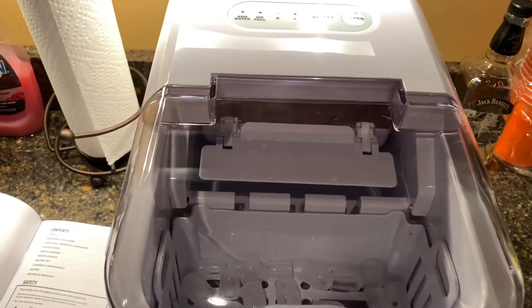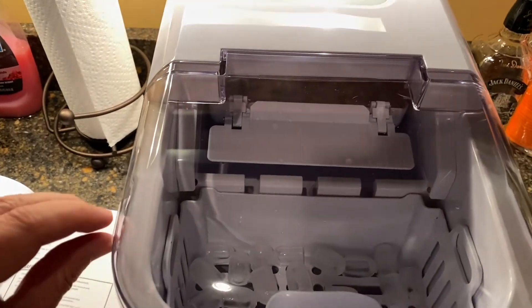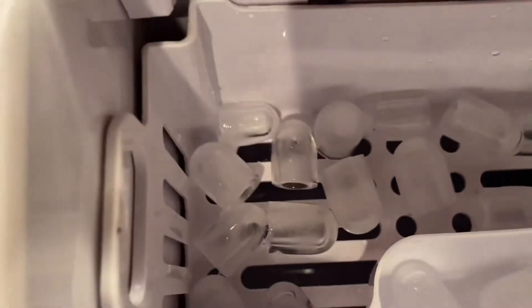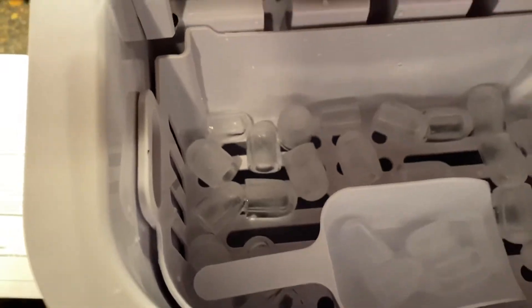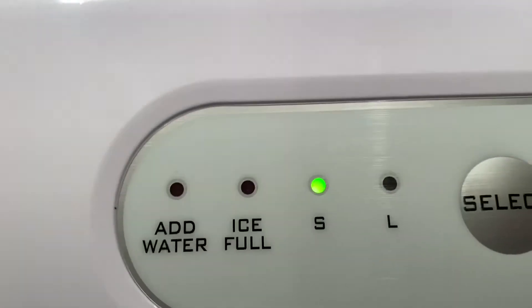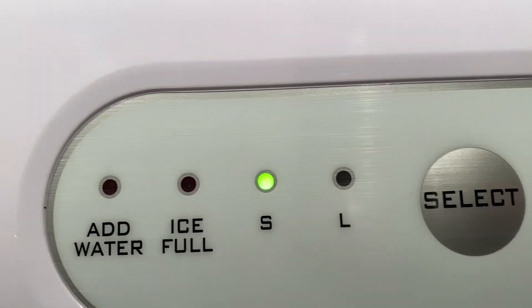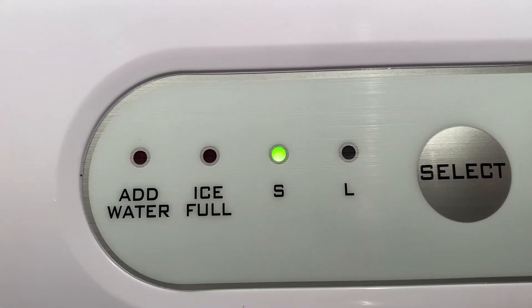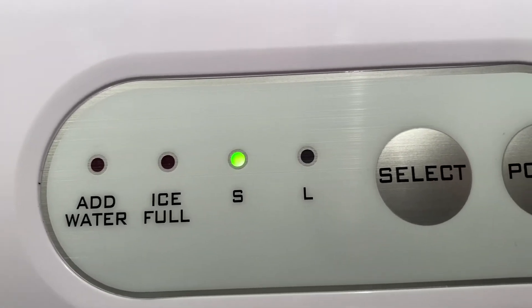Okay, we're back — it's only been about 10 or 15 minutes. Look at that ice already in there! Wow. Now it is on small, and it just pops through coming through the back. So you see here on top: if you have it on small it'll crank these out in four or five minutes it seems like.